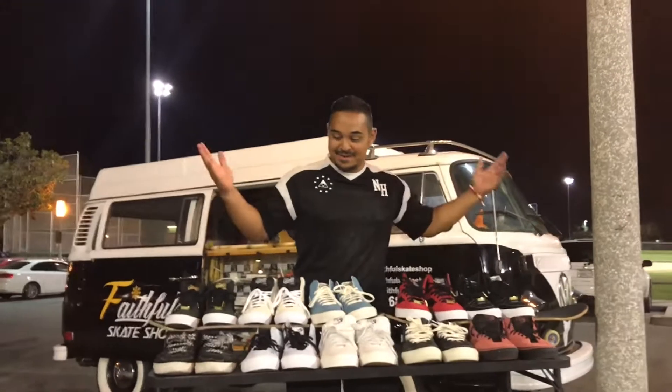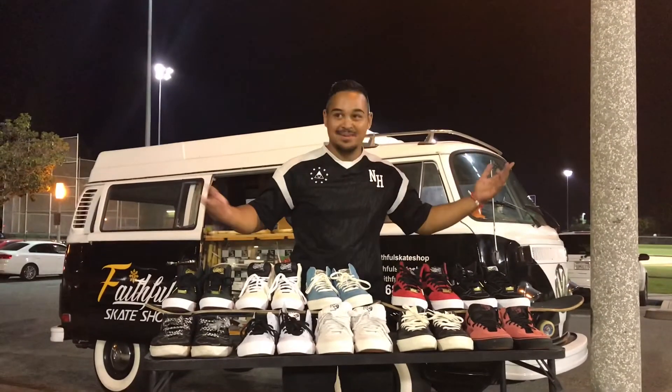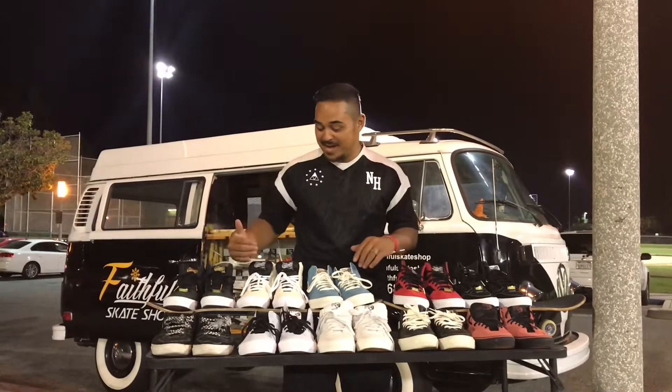Hey, what's going on guys? I just want to share with you a shoe review of the half-cabs and the full-cabs.